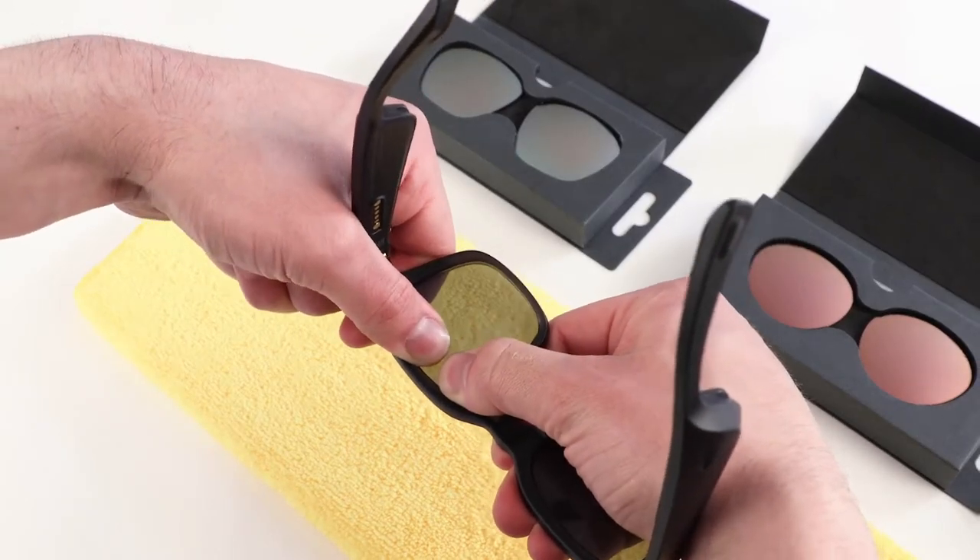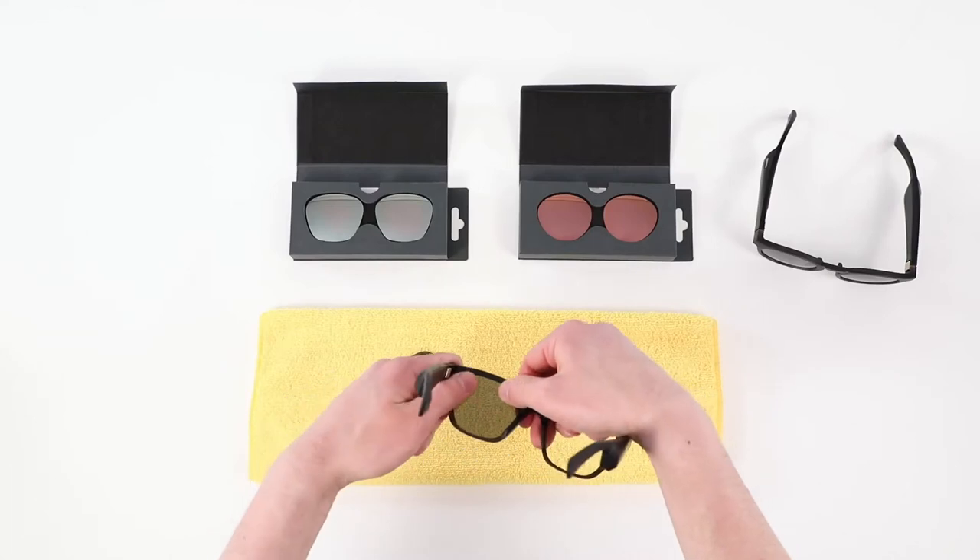Place your thumbs in the top center of the lens and press firmly until the entire lens pops out of the frames.